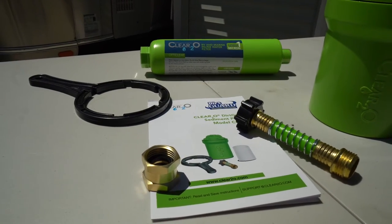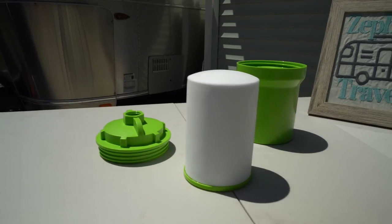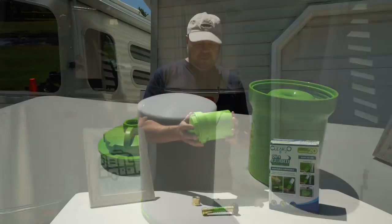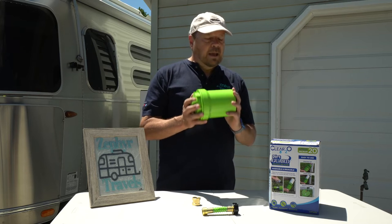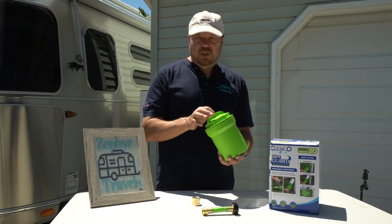This filter costs under $40, which is very reasonable. The replacement element inside can be replaced for under $20. I think that's a very reasonable price, and I suspect it will last quite a while before needing to be replaced because you can back-flush it.